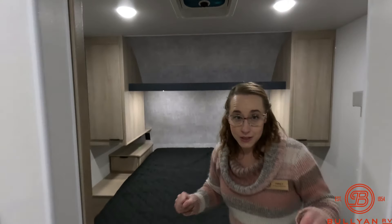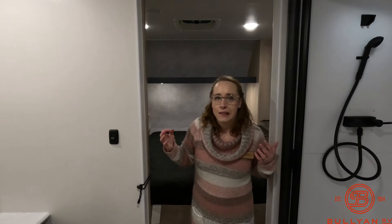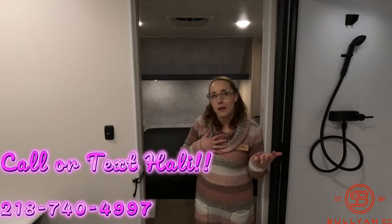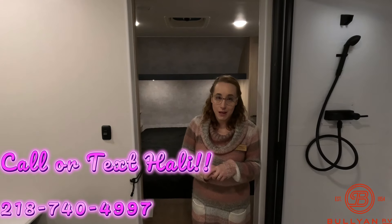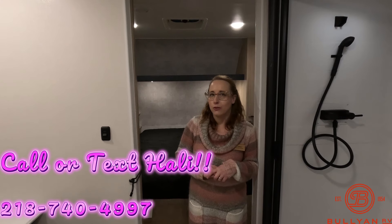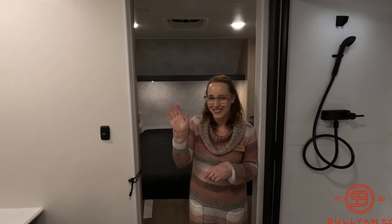For a couple's camper, you can sleep four people or just the two of you — lots and lots of space. My name is Haley Johns. If you'd like to work with me on this unit or any other unit, give me a call at 218-740-4997. I'm willing to go the extra mile to help you camp in style. Have a great day!